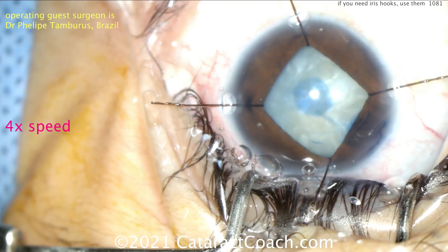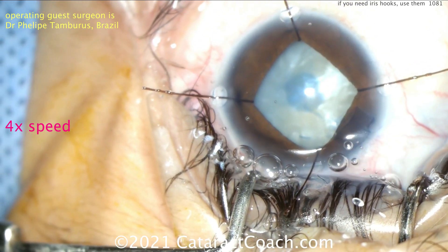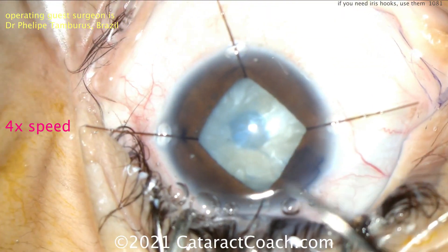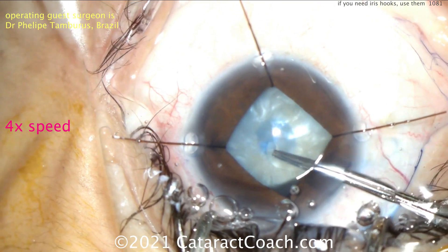Now that's really a pretty good exposure, and at this point you can continue with the case. Notice that because the trypan blue dye was placed at the beginning, incomplete staining of the capsule has resulted — it was only stained really well in the middle, and the rest is not stained as much.